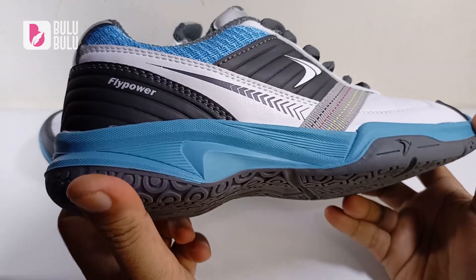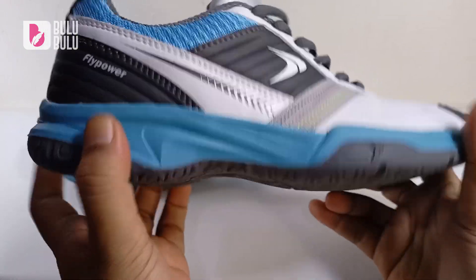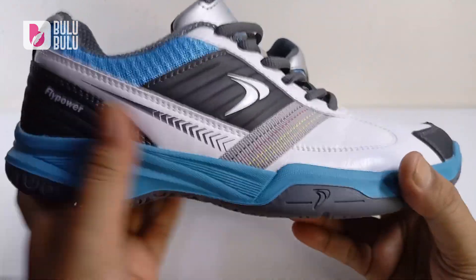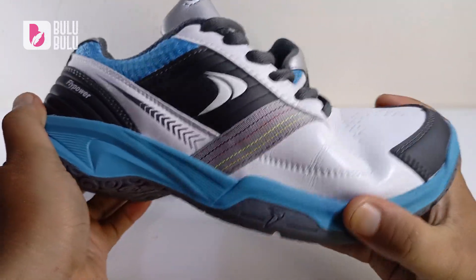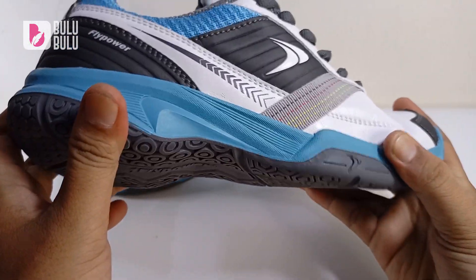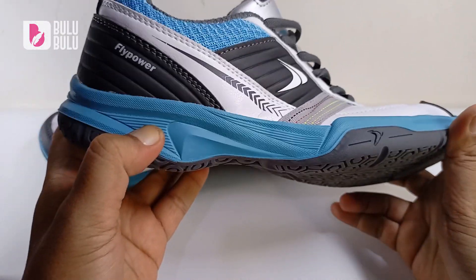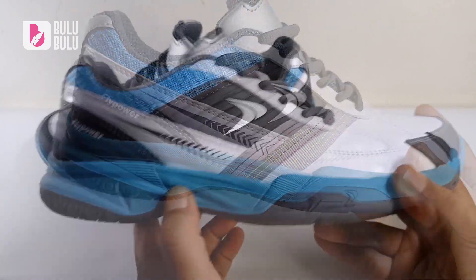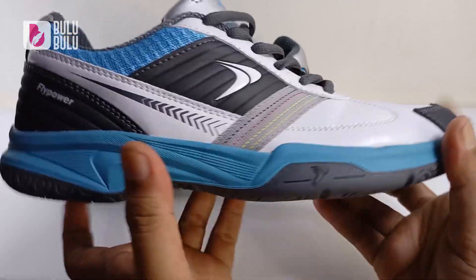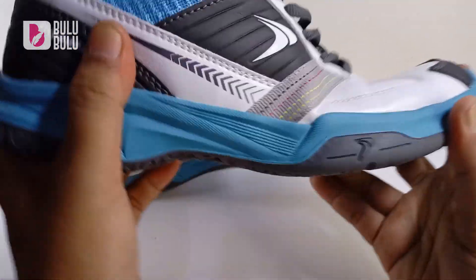Karena agak keras, berasa seperti ada stabilisernya. Jadi meskipun sepatu ini sebenarnya tidak ada stabiliser khusus, karena keras jadi tidak perlu khawatir untuk twist. Meskipun midsole-nya agak keras, bagian depannya lentur.